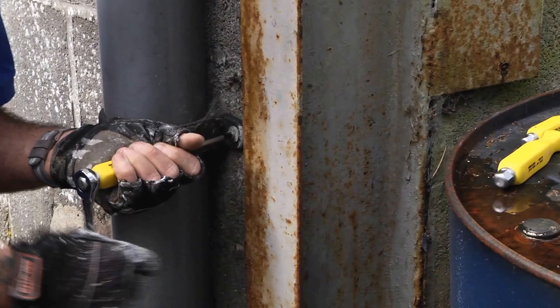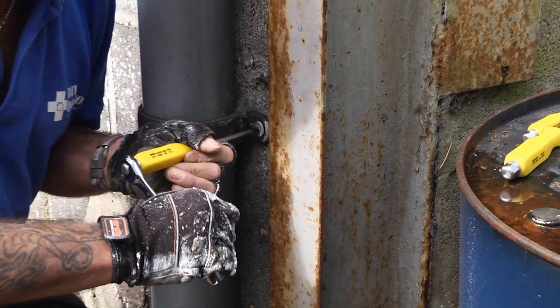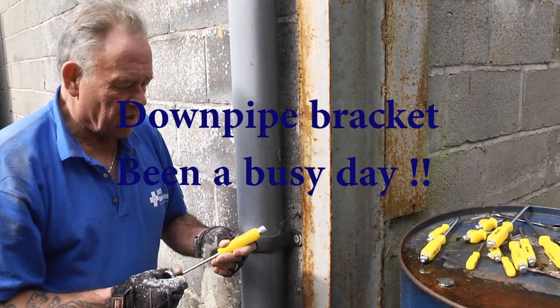A BlueSpot ratchet spanner on the end of the hex bolt, and there we have a fantastically tight, in this case, gutter bracket. What a great idea from BlueSpot.